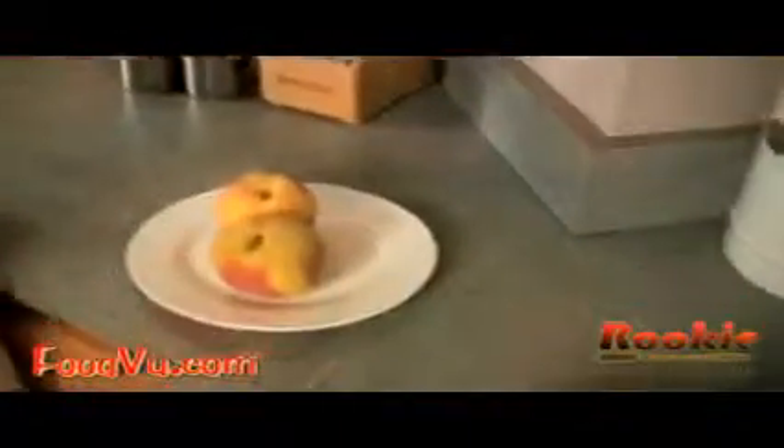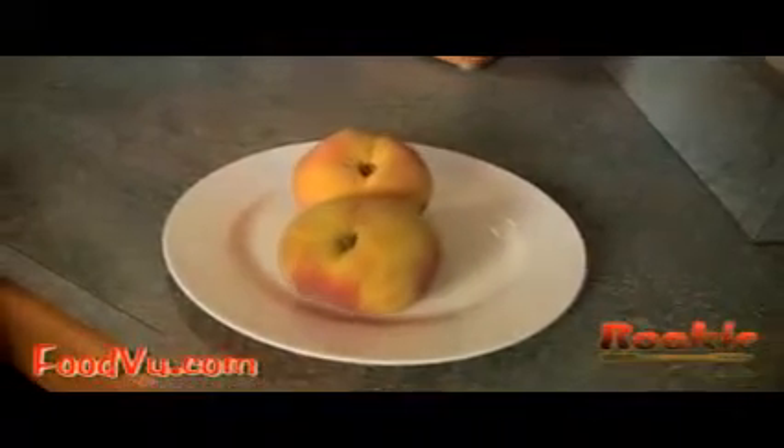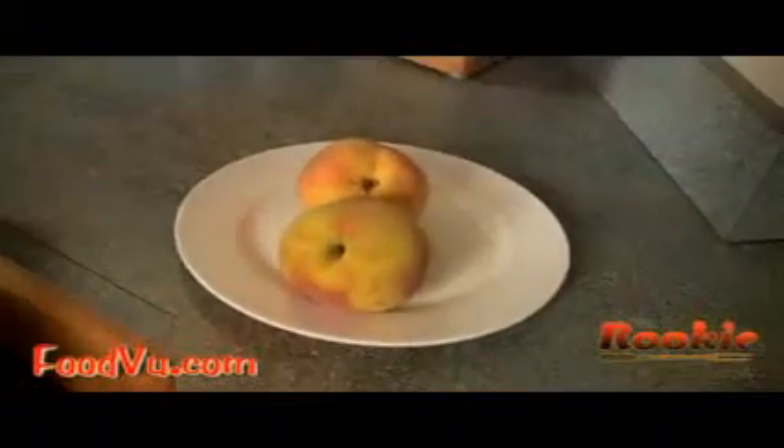I think the band Presidents of the United States of America, the great 1990s band, said it best when they said, 'I'm moving to the country and I'm going to eat me a lot of peaches.' Mmm. 'And if I had my little way, I'd eat peaches every day.' Amen.